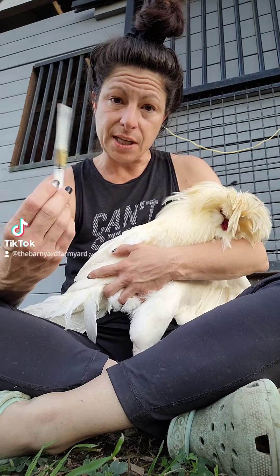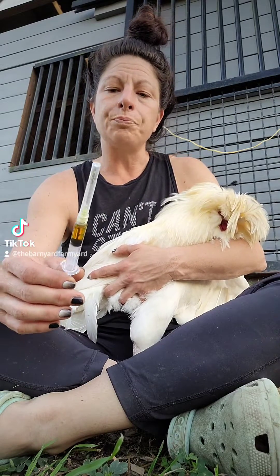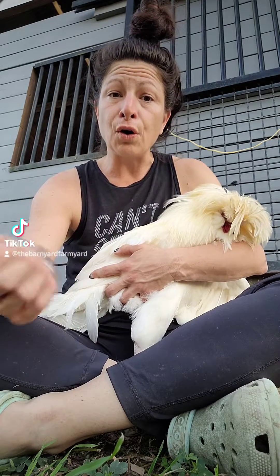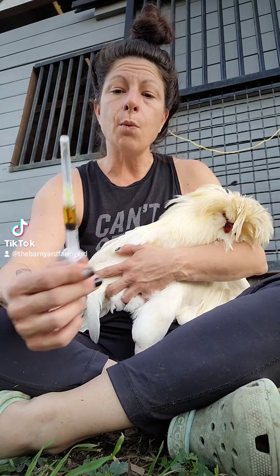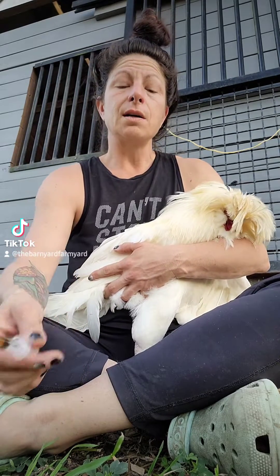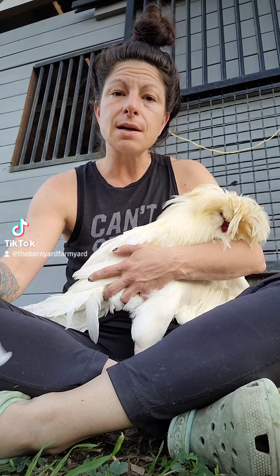This is tetracycline, it's LA200. It should be given at 1cc per 5 pounds-ish. I'm gonna give him 1.5cc because I'm giving him a loading dose to try to get a jump on this.